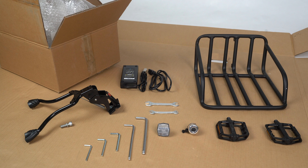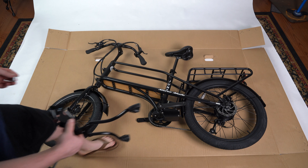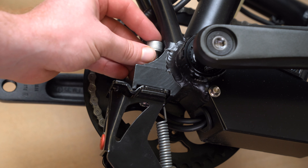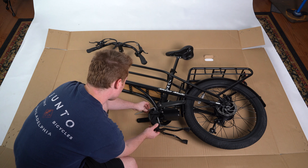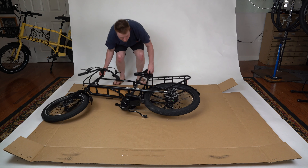Start by attaching your kickstand. Grab the kickstand and the number 5 hex wrench. Secure the kickstand with one hand and thread the attached screw through the hole at the bottom of the downtube. Get this finger tight and then use the hex wrench to tighten fully. Now that your kickstand is tightly secured, you can stand your mule in the upright position.